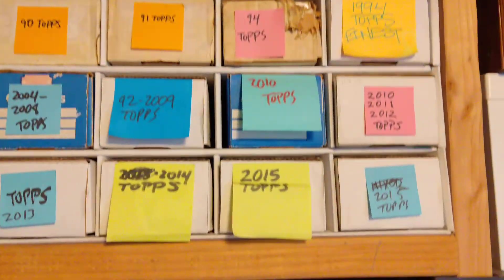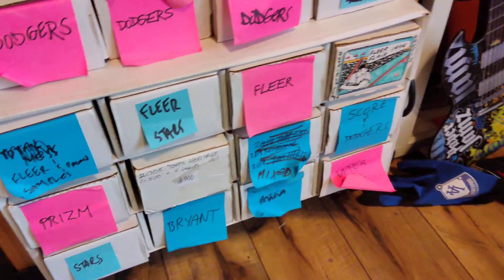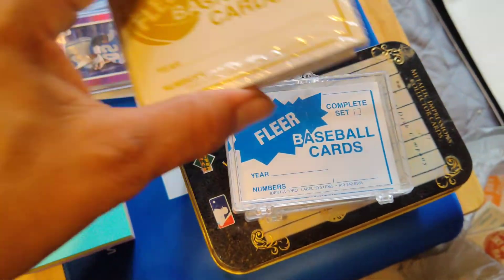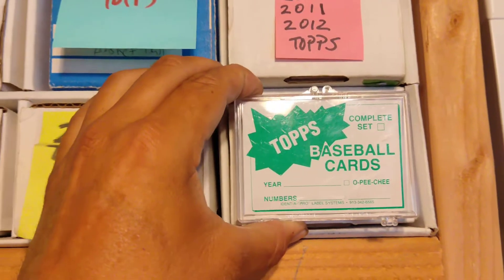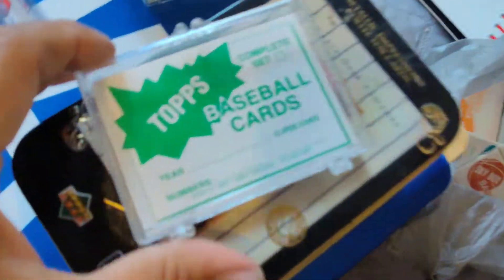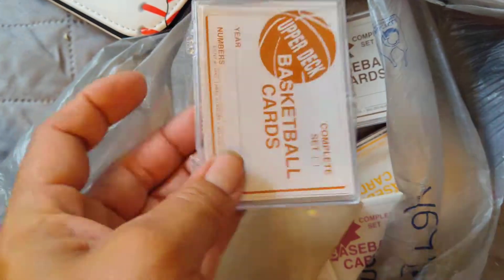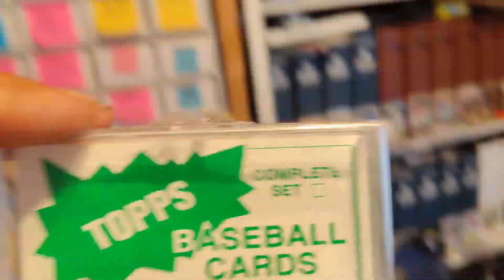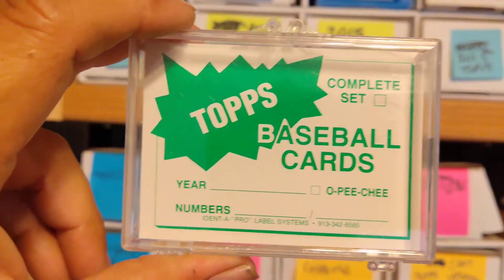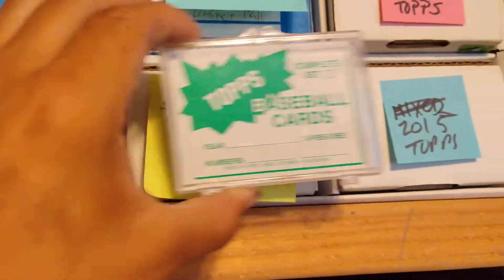The labels on some of these are getting wrinkled and I need to replace them. I have some labels I got from a fellow YouTuber that are badass — they fit right on the end of the boxes. The problem is I only got one Topps Baseball Cards label and then one of everything else. Whoever came up with this idea, these are perfect labels. Most of my stuff is Topps so I need more of those. As soon as I find out where to get them I'm going to upgrade all of these.